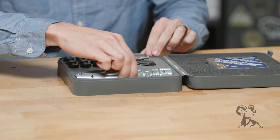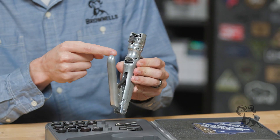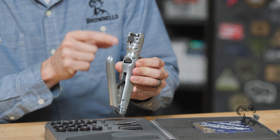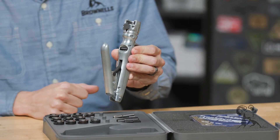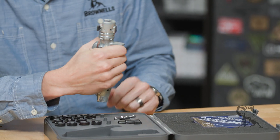Getting into the tool itself, you have the main tool and you have this knob on the bottom here so you can adjust your seating depth for the actual primers. Super easy to use, knurled, turns nice and easy. The handle itself is really easy to use — no issues at all there.